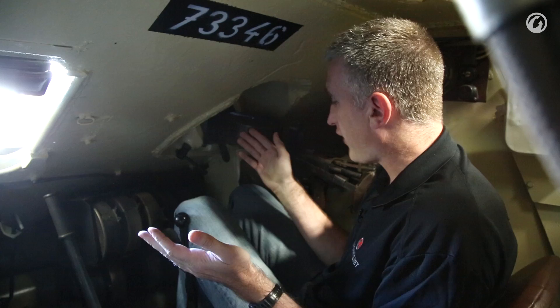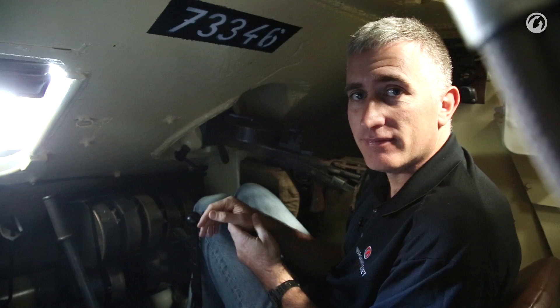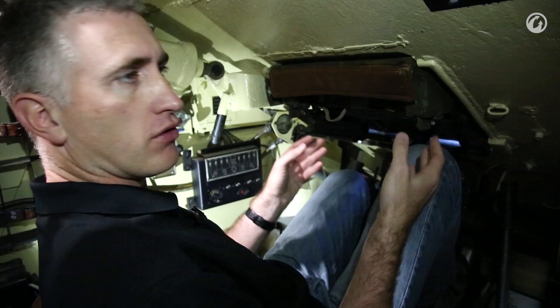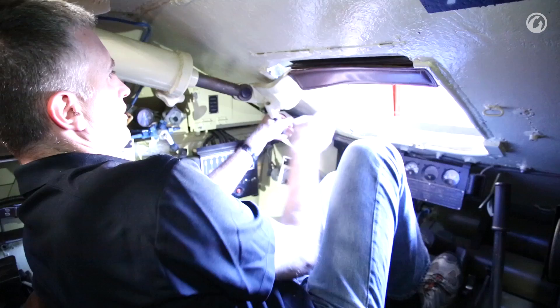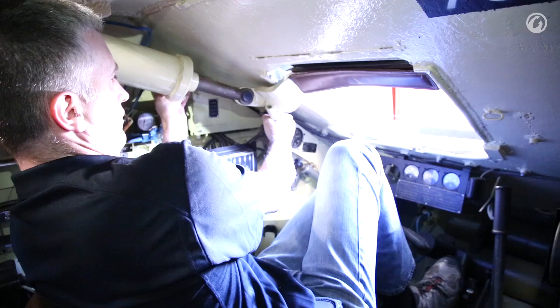The only thing blocking the hull gunner's legs is the axle for the front road wheel, and the next stop is the driver's position. Moving into the driver's position, you can clearly see my knees are up — this is more for shorter people. To see out, he's got two prisms to his direct front, and the hatch simply moves up out of the way, lifted by a large cylindrical spring. You undo the two locking levers, push forward, it springs up, and is held in place by a screw.